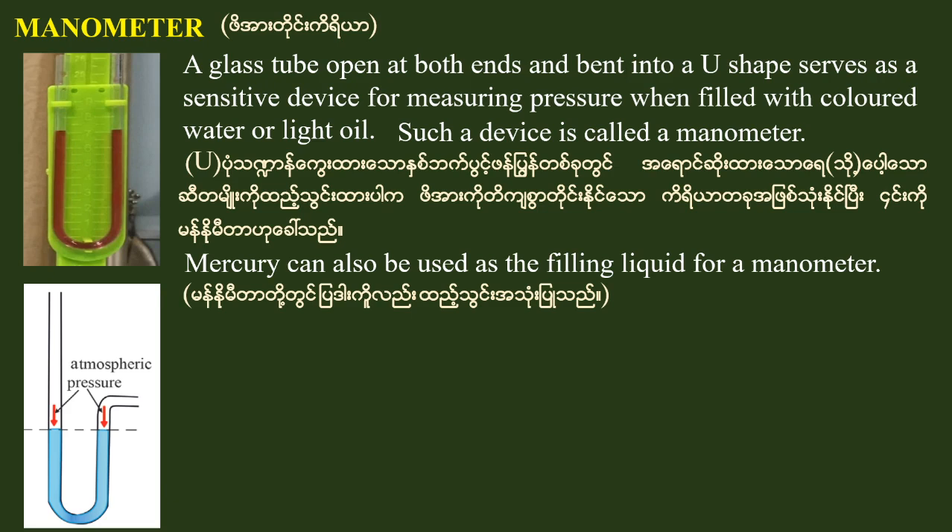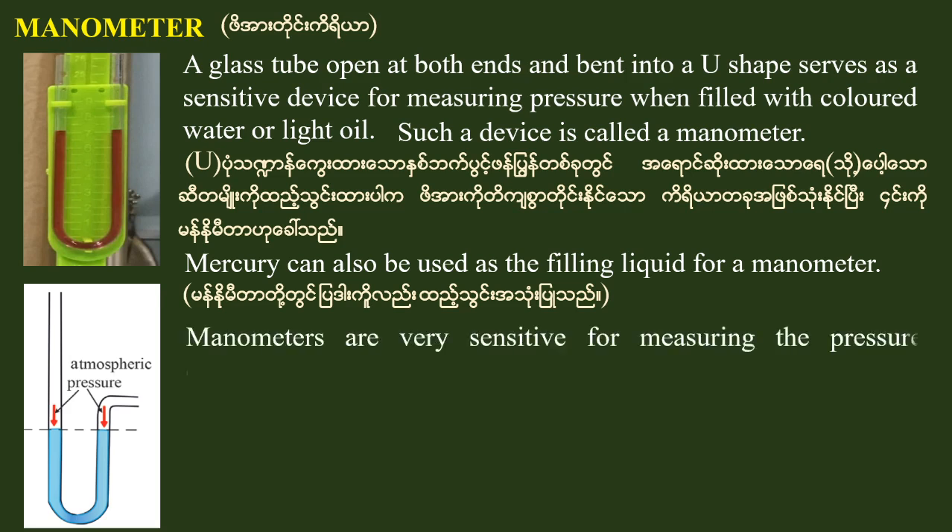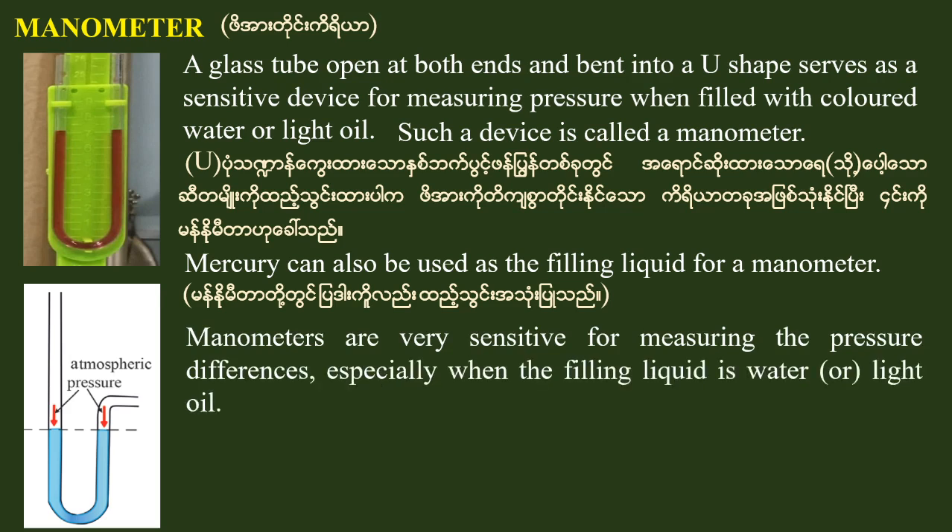I will tell you that the manometer is very sensitive for measuring the pressure difference, especially when the filling liquid is water or a light liquid.